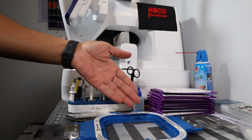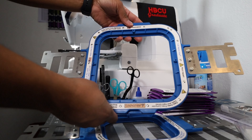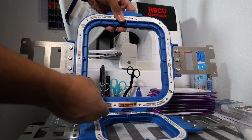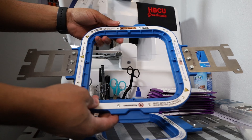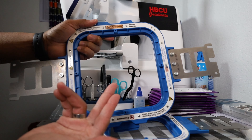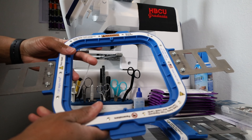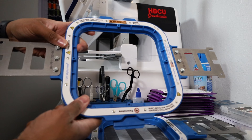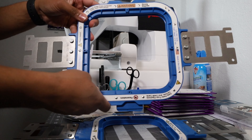Not only that, but since we are influencers for Mighty Hoop now, they went ahead and sent us the 7.25 Mighty Hoop. They sent us this hoop for free as part of their influencer program. If any of you are needing to pick up a Mighty Hoop for your Brother Persona, be sure to check out Mighty Hoops and use the promo code PATCHBOY and you will receive free shipping on your order.